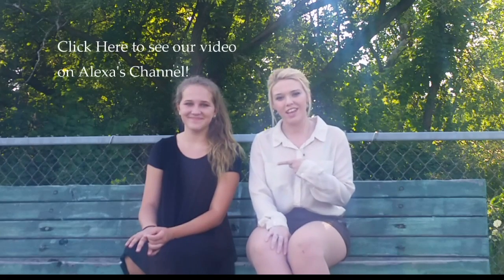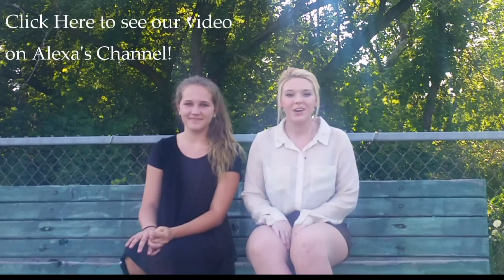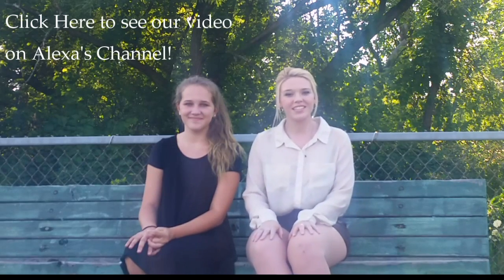And that's pretty much how we did it. Thank you so much for watching. Don't forget to like and subscribe, and don't forget to go see the video that we did over on Alexa's channel. We did a cover of Before He Cheats by Carrie Underwood. Thanks again and I'll see you next time. Bye!